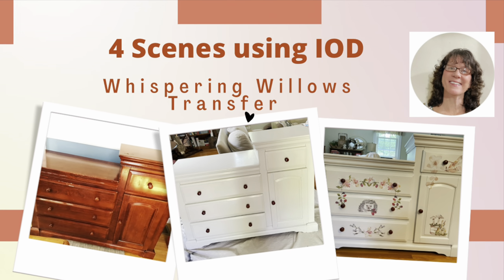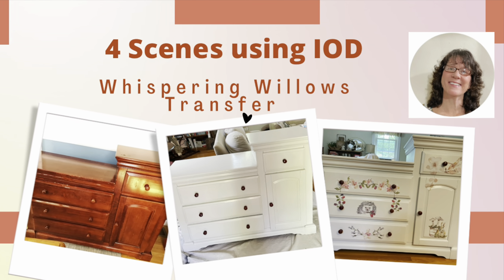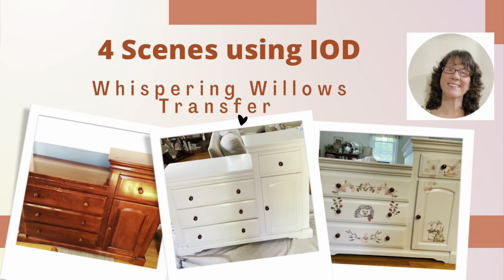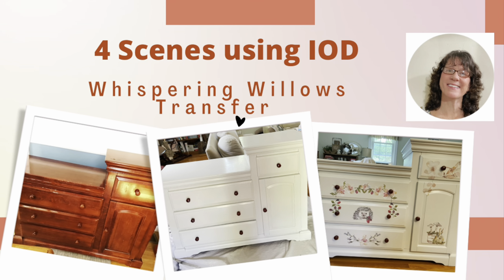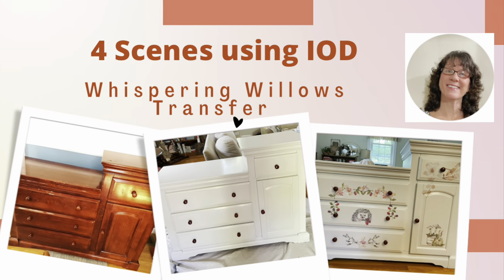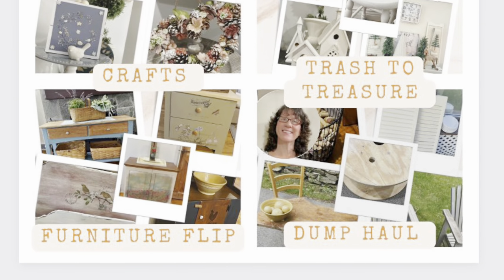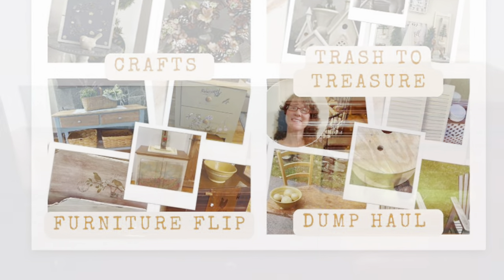Hi, this is Cheryl back with you from Farmhouse Frugally. Today I have the new Whispering Willows Transfer by IOD, and I am going to use it for four different scenes on a piece of furniture. If you're new to my channel, I do many crafts, furniture flips, dump hauls, and trash to treasures.